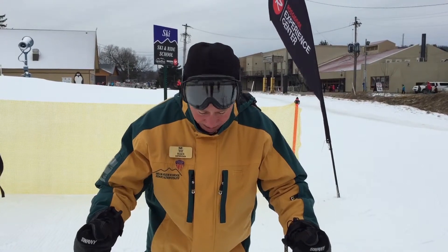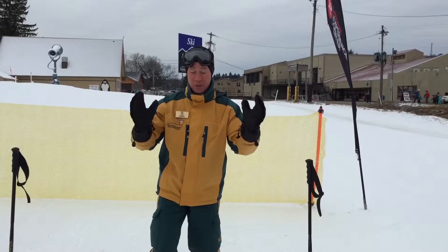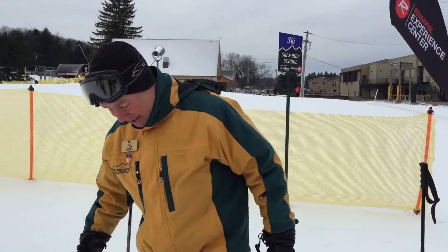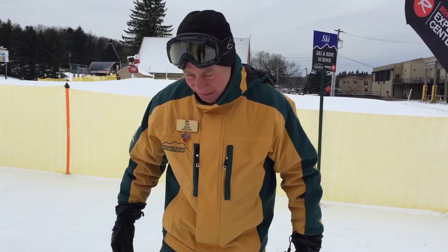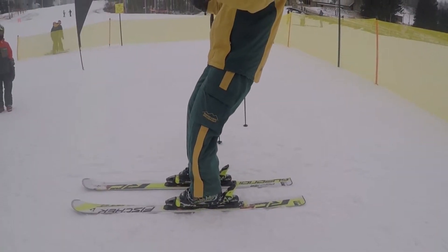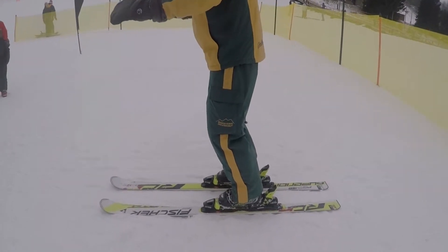Now, if I open up my ankles, I lose balance and tend to fall over backwards. Once I get my skis on, it's much easier for me to be out of balance with these open ankles, and the lever of the ski supports me. In this position, I'm not in a balanced stance. To correct it, I close my ankles and return to this balanced stance. Thank you.